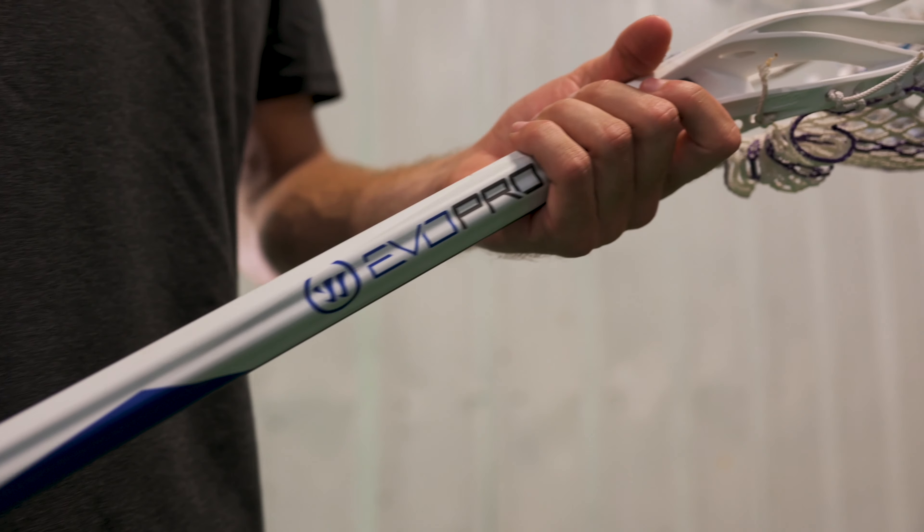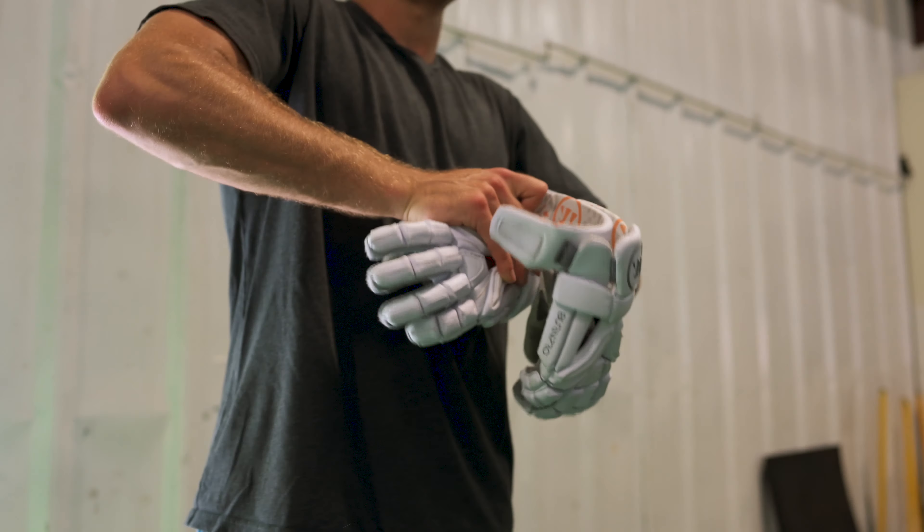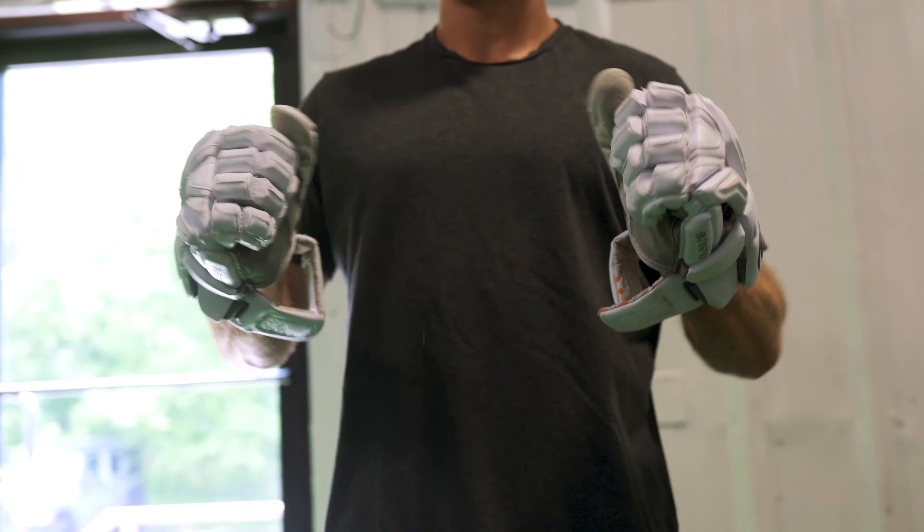The first item we have up is the Warrior Burn helmet that I've been using. It's light, it's got great vision, the ability to tighten and loosen the back is huge, and it's a good looking helmet.